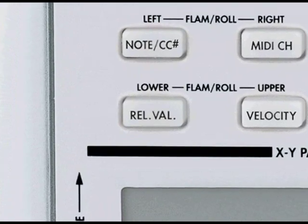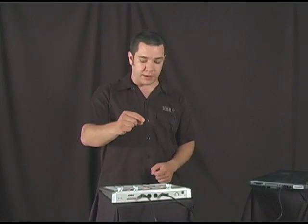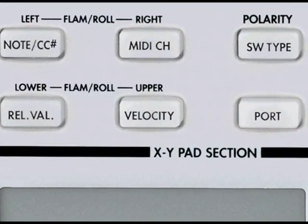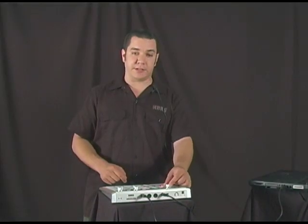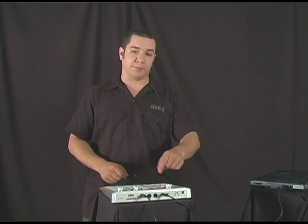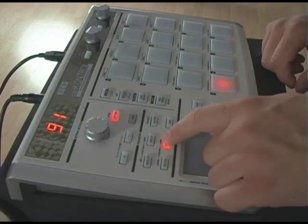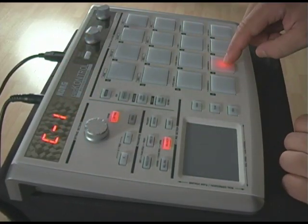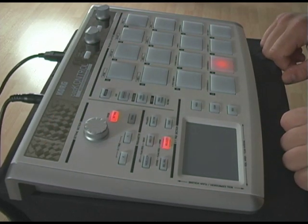The next button is Release Value. If a pad is set to a Control Change message, it'll send a specific value once I take my finger off the pad. Next up, we've got Velocity. Each pad can have a fixed velocity all its own, or you can set one of the eight selectable velocity curves. Each one has a different response depending on how hard you play. For example, you could set the kick drum to a velocity of 127 and keep the snare velocity sensitive with a curve that is specific to the way you like to play.